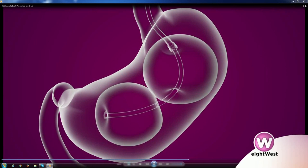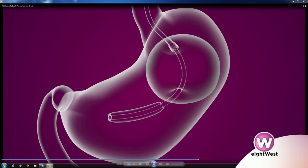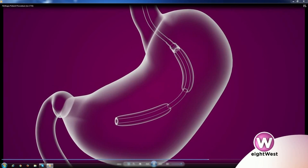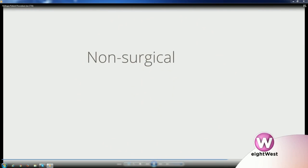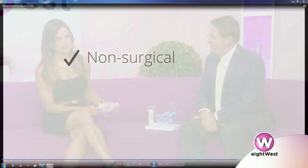This is a video of the procedure, showing how we go into the stomach with a scope, inflate the balloons, and they stay in there for six months. Then we take the balloons out just by deflating them and pulling them right back out.